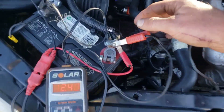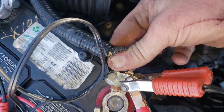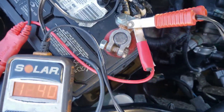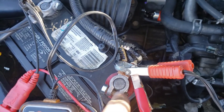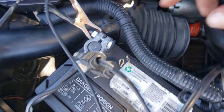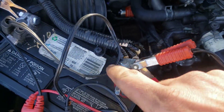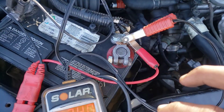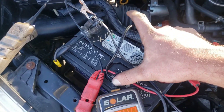First, look at your battery connection. Make sure your wires aren't wiggling in the connector and your terminal isn't just spinning freely on the battery, because that'll cause it to click and make you think it's a starter when it's just the connection. You can replace the connection if it's all green and corroded — that's really common.